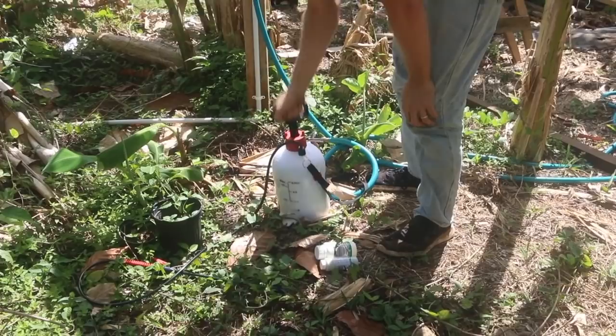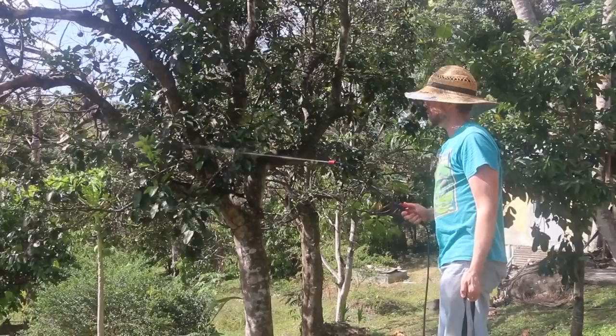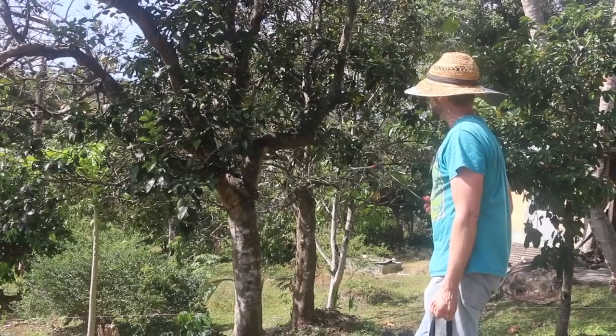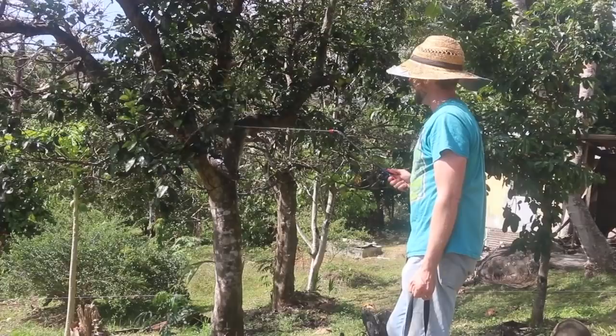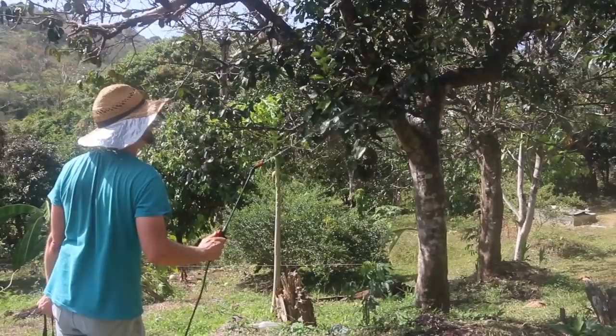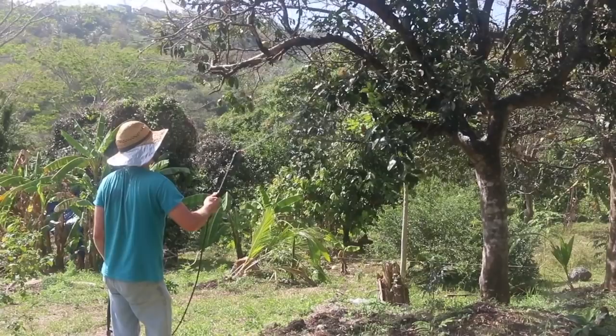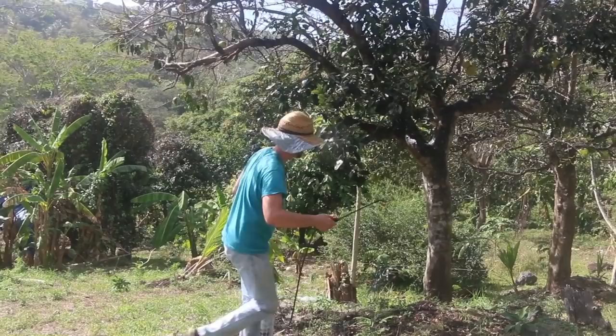Normally I might try some compost tea, seaweed sprays, garlic, tobacco, or something like that. But this is actually a serious infestation and we are at risk of losing this tree. So I am going right for the tried and true that I know will take it out — should take this stuff out in one application. Then I'm going to prune this tree up because it really needs a good cleanup. This is the right time to do it in the dry season. I'm going to spray the trunk too, because there are ants going up and down all over the trunk.